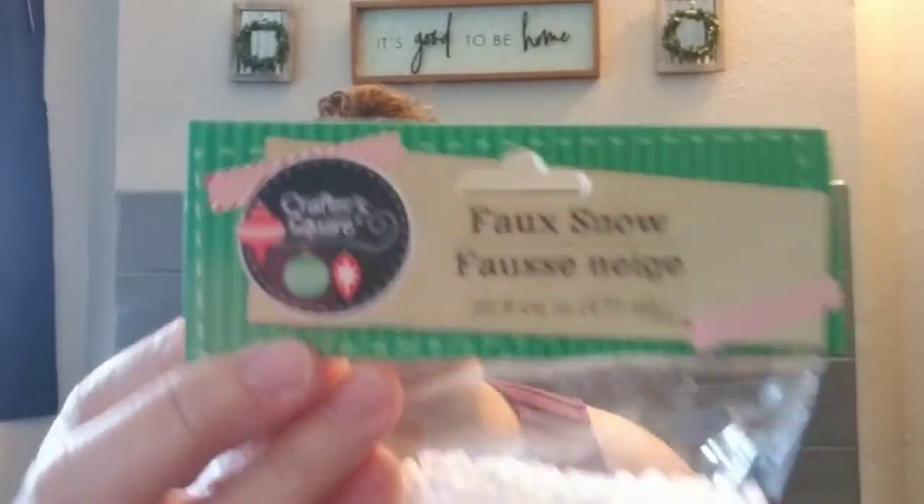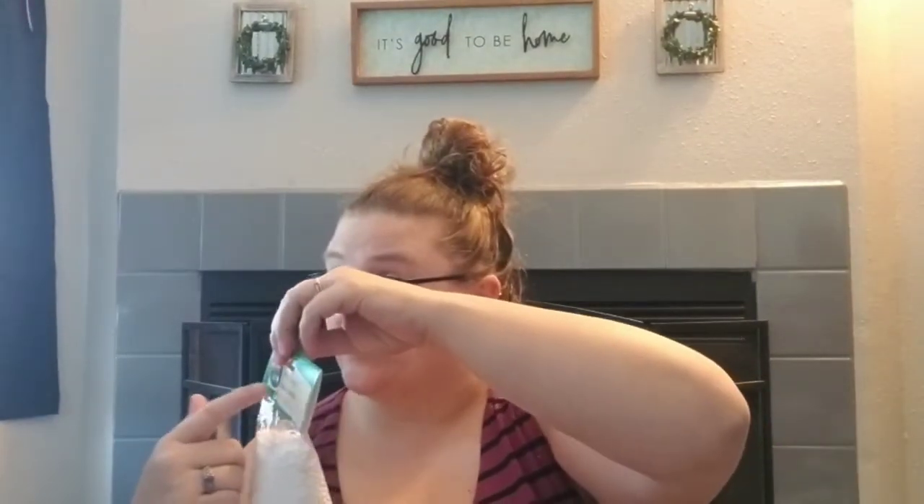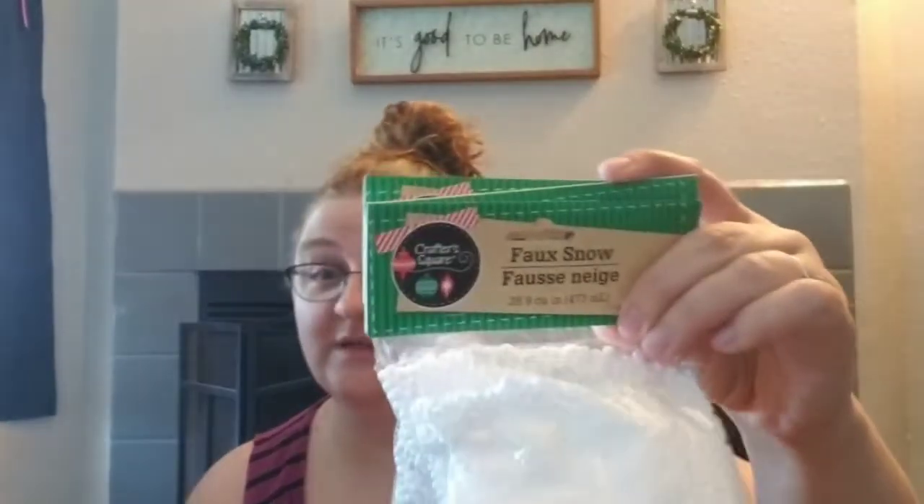We got some more of the snow foam beads. The store had Christmas packaging for Crafter's Square and there are two different sizes — tiny little ones and larger ones. This one has the Christmas logo and says 'faux snow.' What I thought was my bright idea of using these as fake snow is apparently what they market it as at Christmastime. Oh well — I still think I'm a genius.